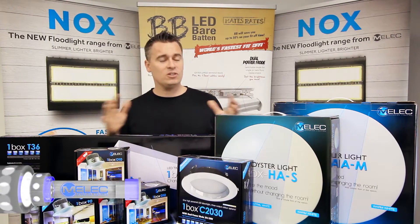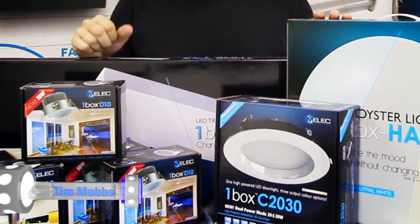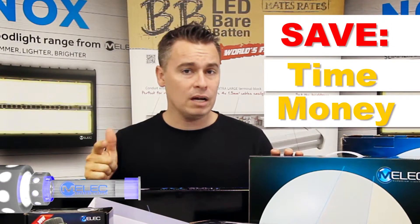Hi, I'm Tim from Emelec and this is the One Box Range. The One Box Range from Emelec is a perfectly suited product for electricians because it's going to save them time, money and storage.